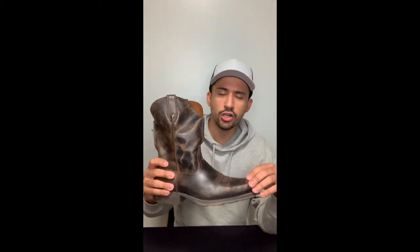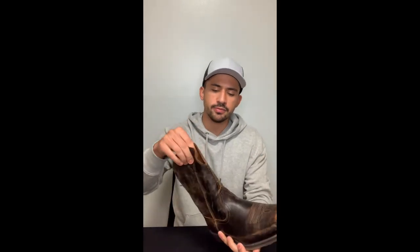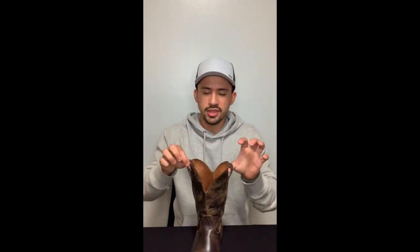This boot is a square toe boot, as you can tell, and it comes with a two-inch heel. The foot upper and the shaft are all leather, and the shaft comes with these little pull-up rings, which are actually very helpful.